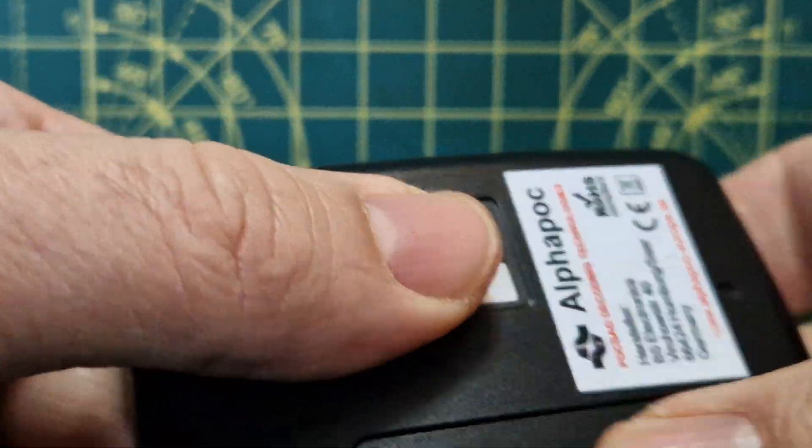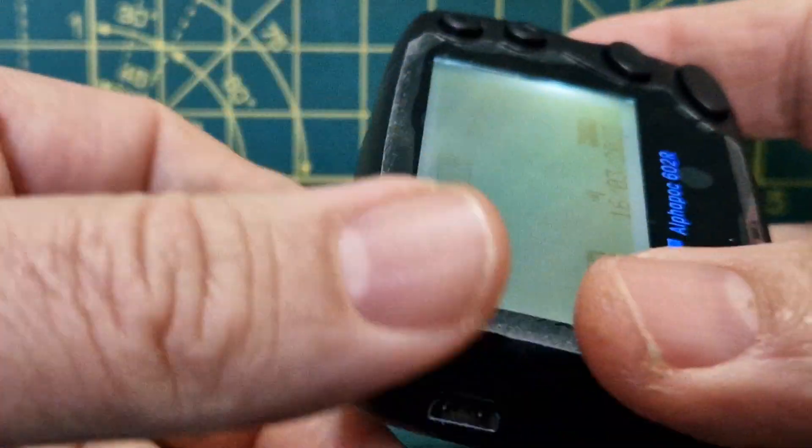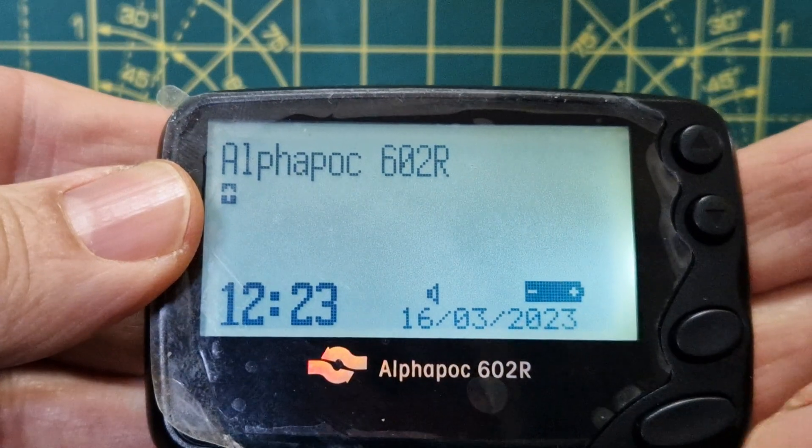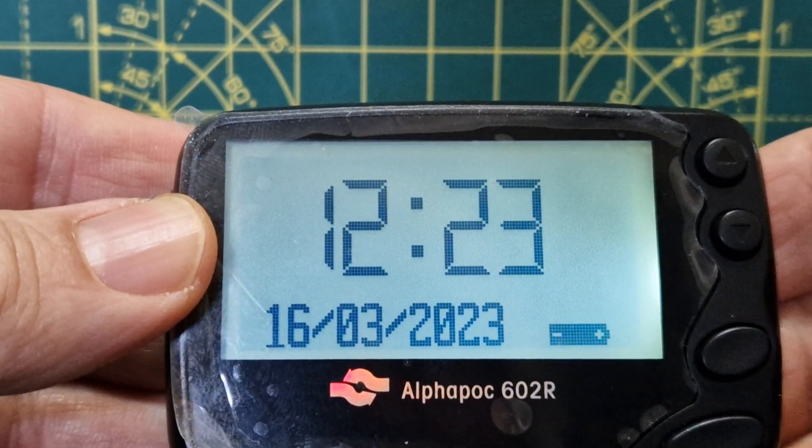First thing: get the battery in. Slide that cover off — it's a bit fiddly — pull it back and put your triple-A battery in there.